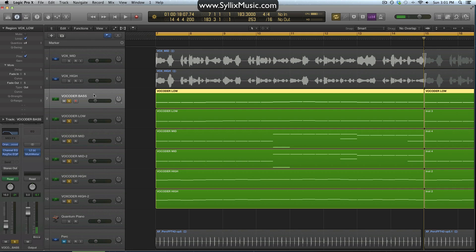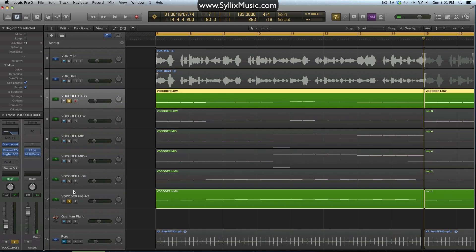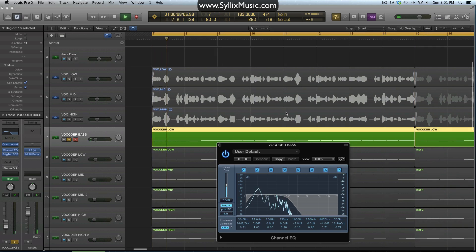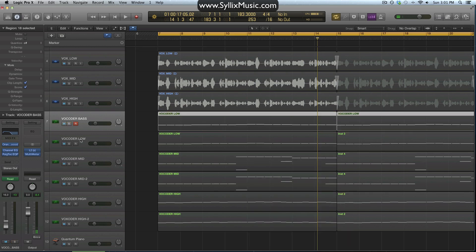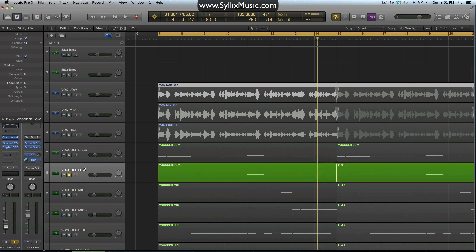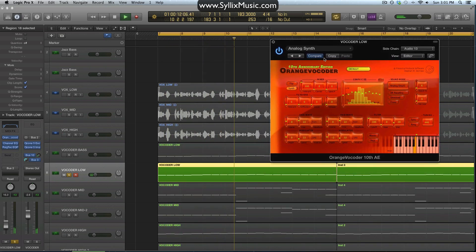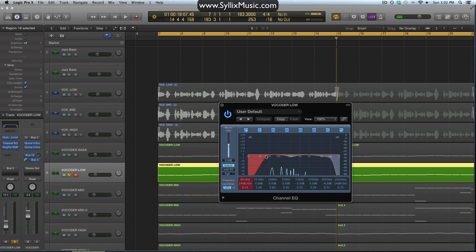Now let's talk about the post-processing I did on each part. We've got two low parts — a bass part and just a low part by itself. For the bass part, I'm just using a low pass filter — I don't really need any of the extra high frequencies so I cut all that away. Both of these parts are based off of the lower vocal. For the low vocal by itself, all I did was cut away the sub frequencies and a bit of the mids and higher frequencies.